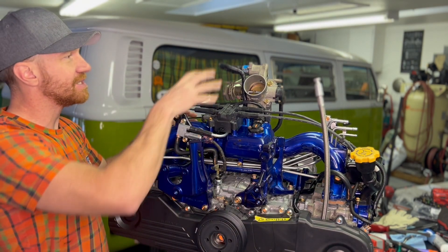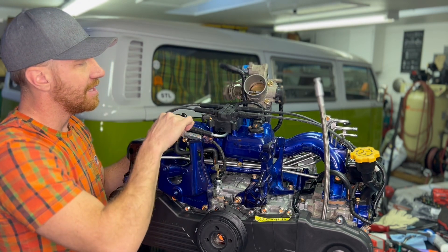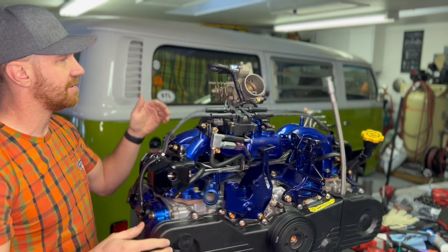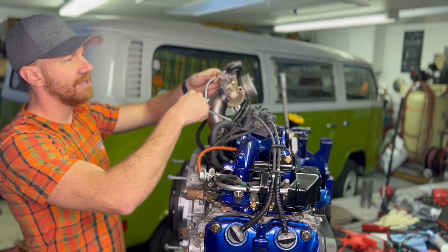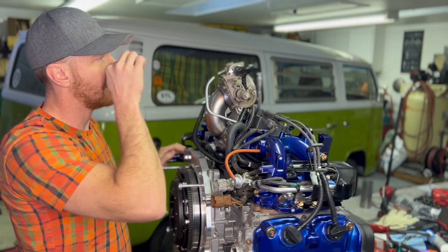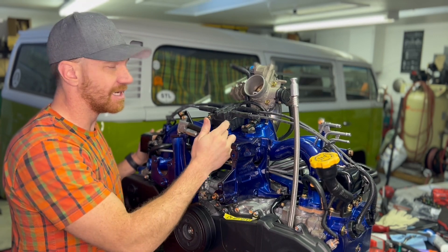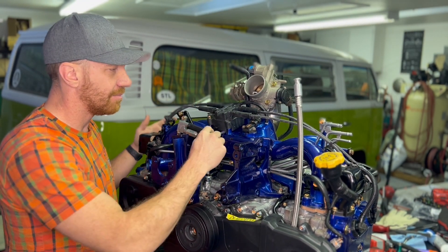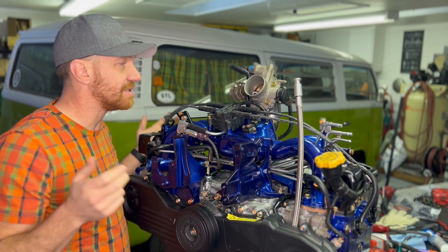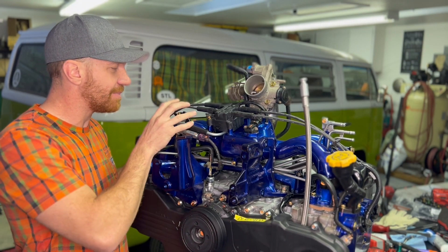The other thing we do on all of our builds is — because we reverse the throttle body, which you have to do for a Subaru conversion in Bay Window buses — the stock configuration for where this hose meets the throttle body no longer works. So I create a custom pipe that goes right under here and connects where it needs to on the idle control valve assembly and the throttle body assembly up here. You don't need to make it perfectly bent piping — you can use rubber hose if you're DIYing it and just need it to work. We like to make it clean and beautiful.